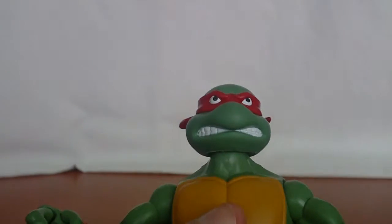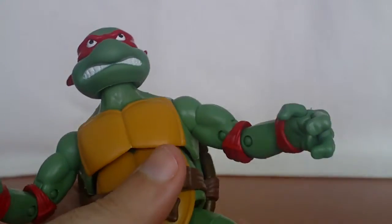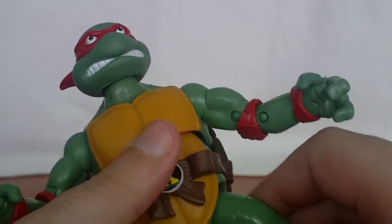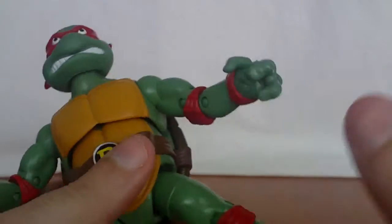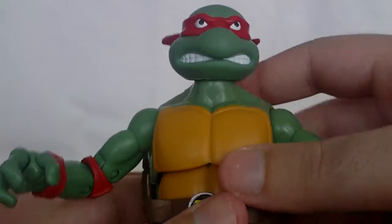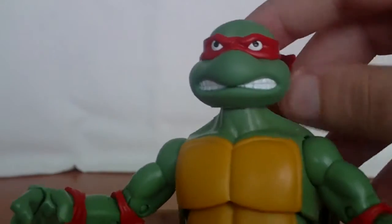I sometimes call them Donnie and Mikey — shorter names, like they call themselves in the series. If anyone is upset or offended, I apologize. I just prefer to use shorter names for the sake of the review.